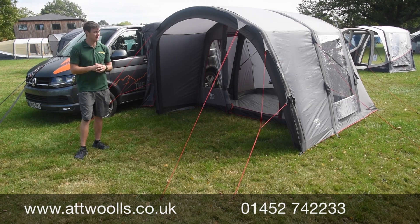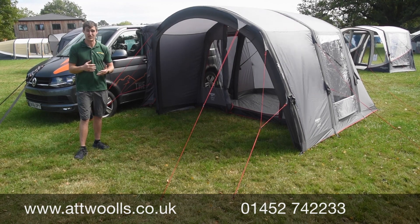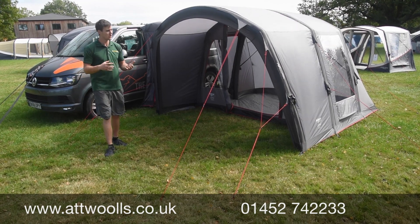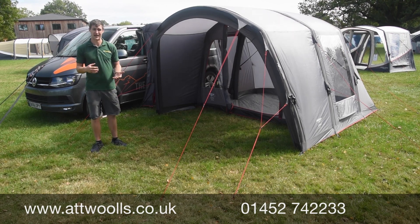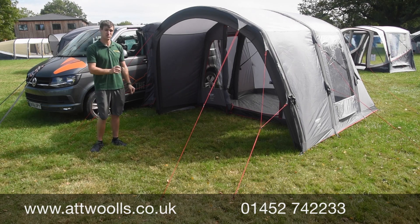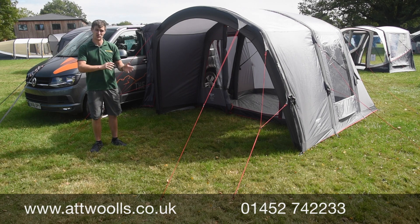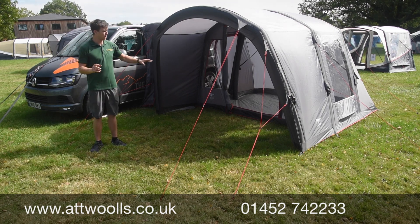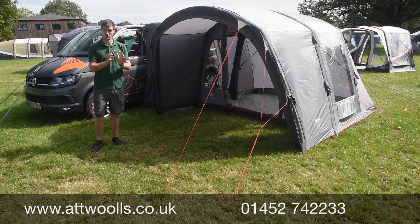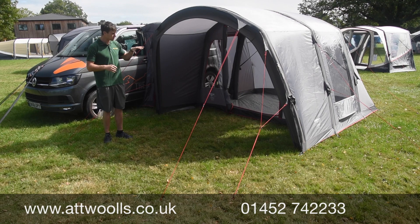With Vango — this here is the Cove II Low. The Cove Low is a model that's been around for a few years and has been a favourite for many, almost taking over from the Galley Compact which it's based on. The key difference is it comes in at a much keener price point, and going from 2020 to 2021 the Cove has gained a lot more features while the price has stayed the same.